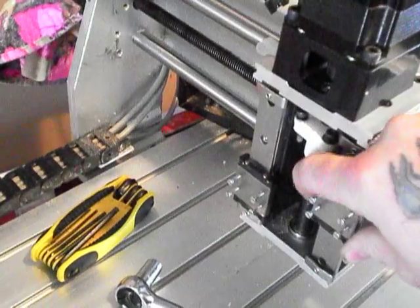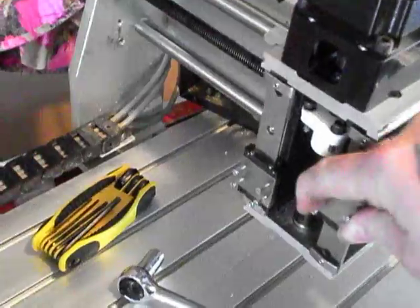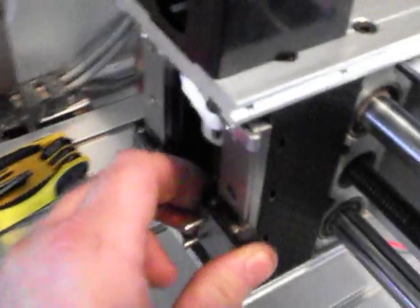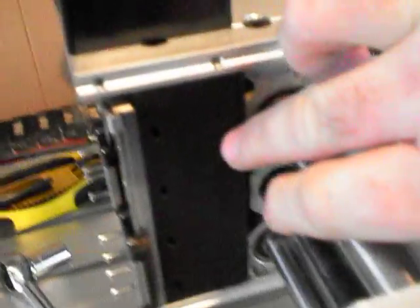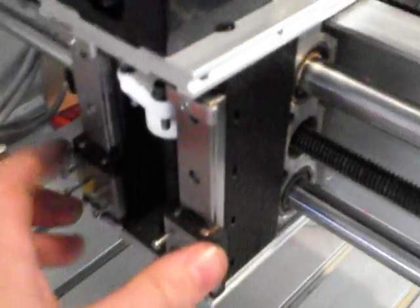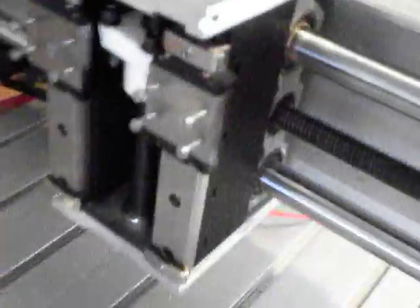These THK linear bearings have almost no slop — maybe a couple of tenths — there's really nothing side to side. So I just 3D printed a new holder to mount my THK linear bearings in here.